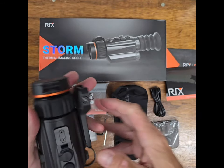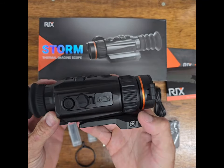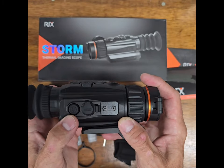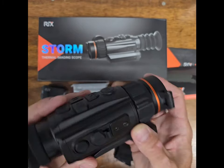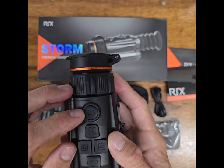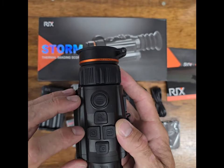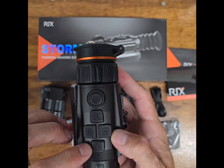Let's look around the sides. Over here we have a USB port and then our on/off button. Here we have the menu button, looks like the zoom button, correction button, and then the video on/off button.